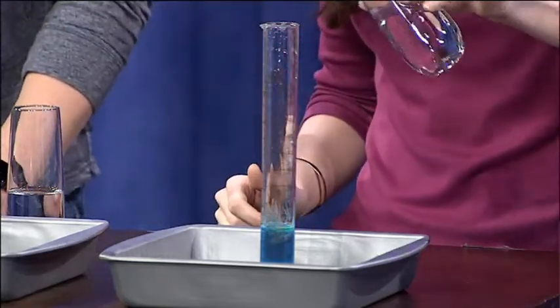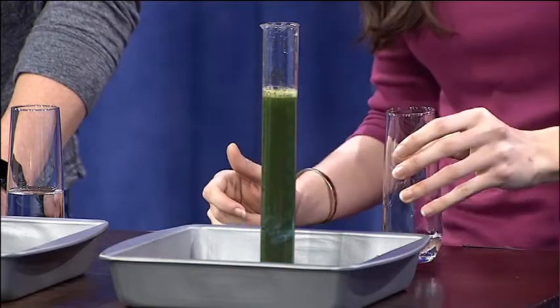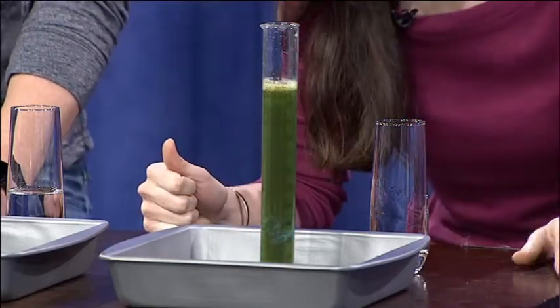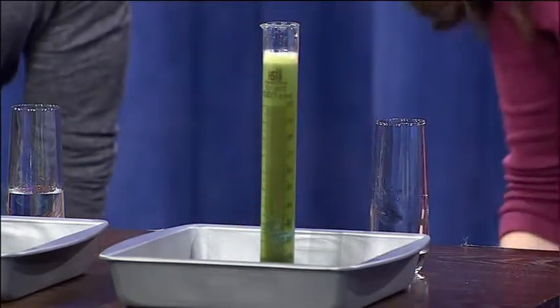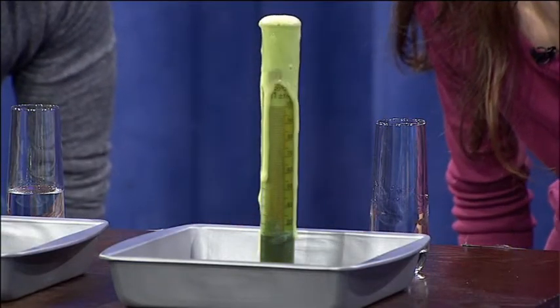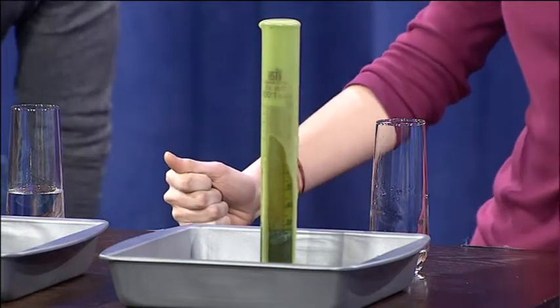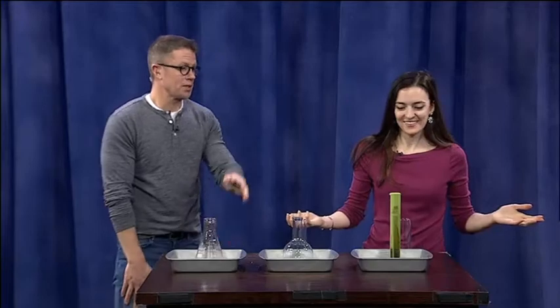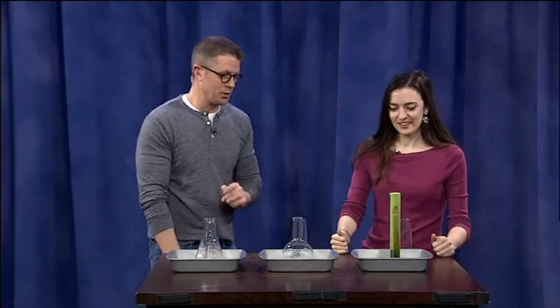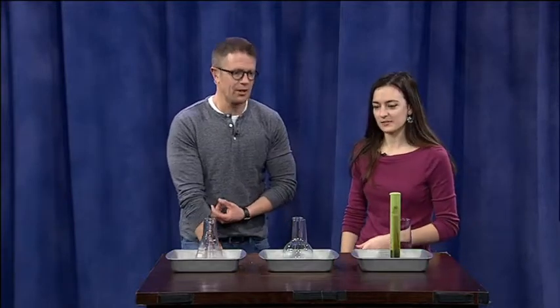Starting with the blue, I'm going to add in the hydrogen peroxide. You can see it's starting to foam there — look at it go! There it goes, it's falling over the top. I wasn't expecting it to go green — that was cool. You were expecting the foam to come over the top, but the color change you weren't anticipating. That might have to do with the potassium iodide.